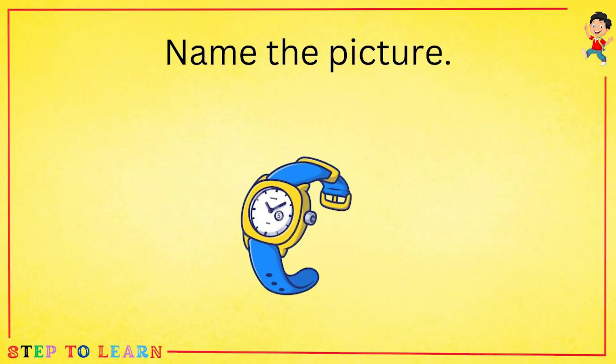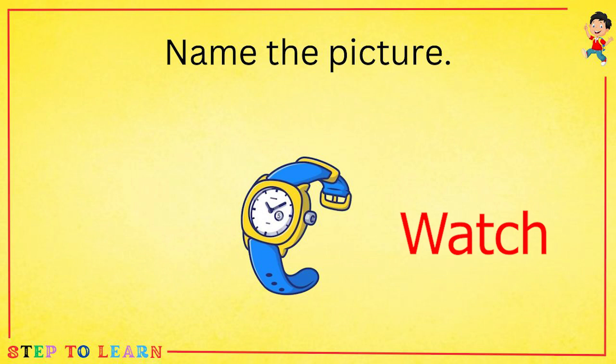Name the picture. This is the picture of a watch.